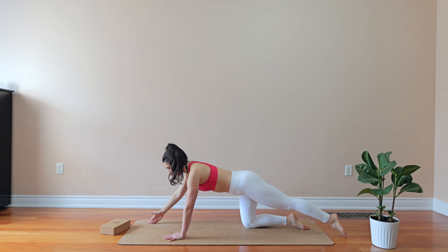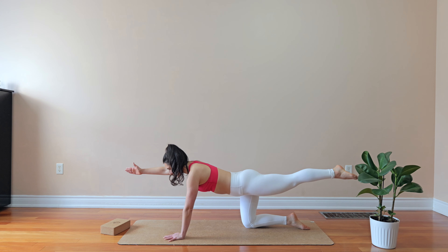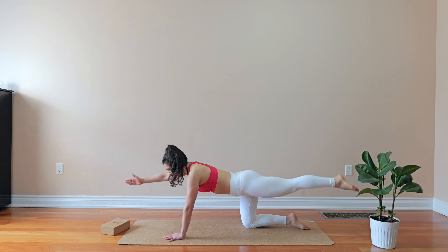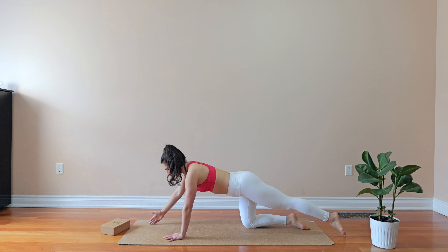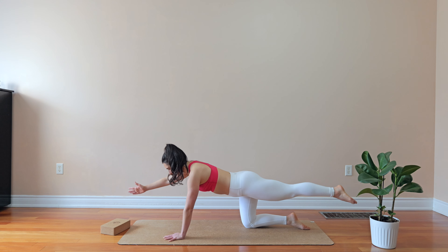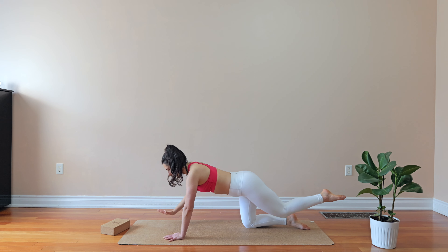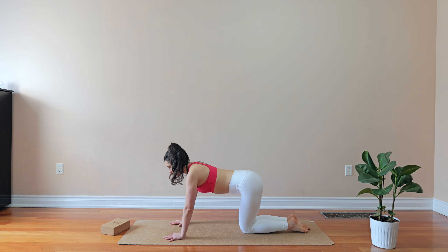We're gonna touch the floor with the hand and the toe and then we're gonna reach it up. Let's just do five more — exhale it, exhale it, two more, one more. We hold for five, four, three, two, one. We bring it back. We relax the upper back a little bit and we do the same with the other side.